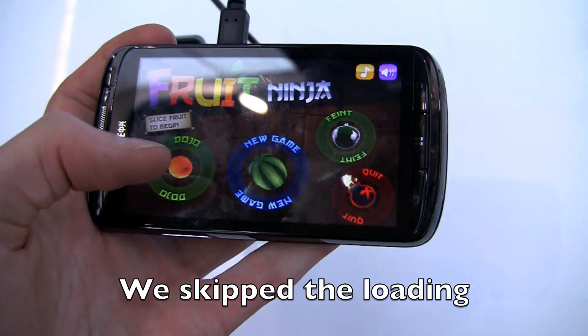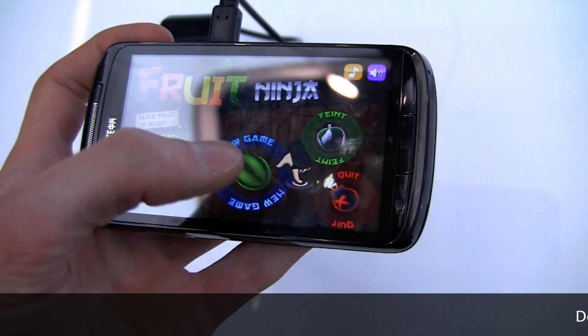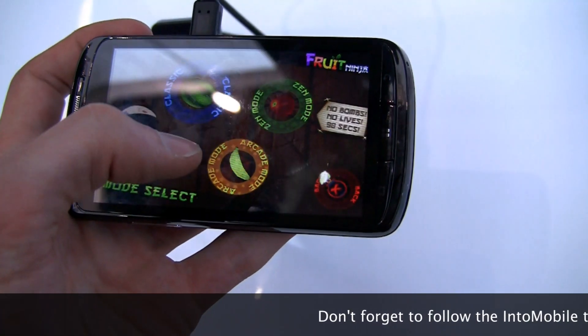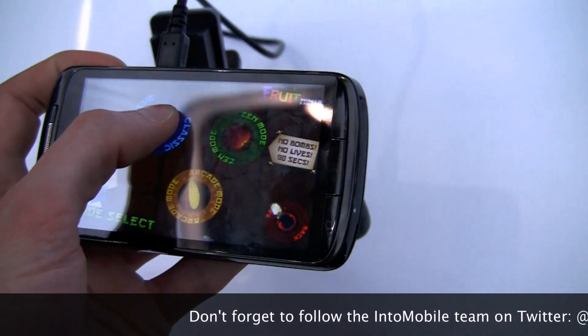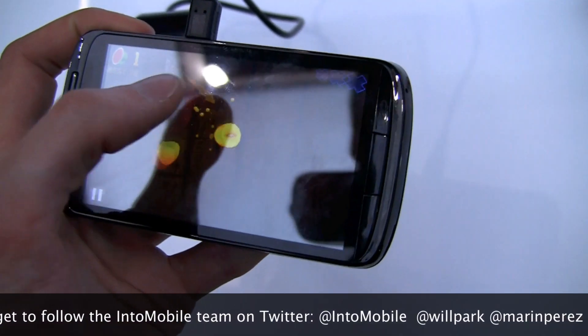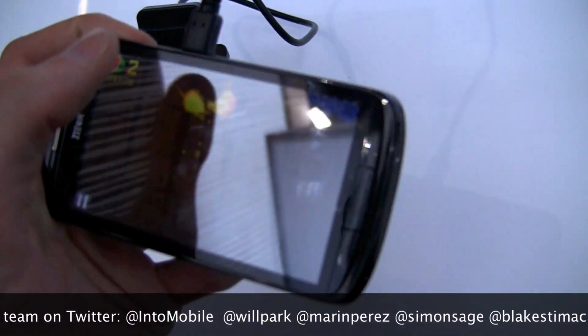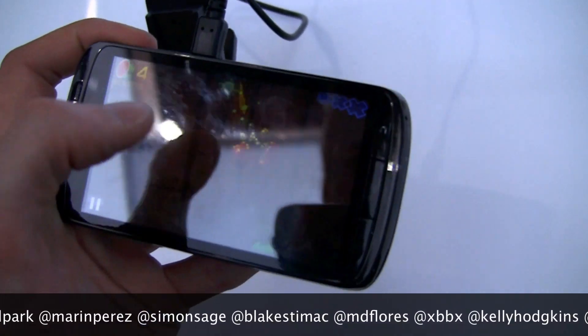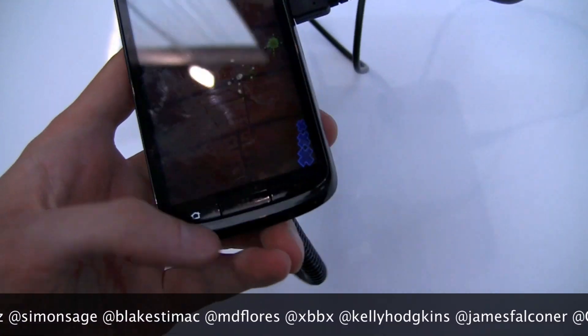So we've got Fruit Ninja loaded on another handset here. I haven't played this too much, so I'm probably gonna suck it up. Yeah, as you can see — amply responsive, handles all that relatively well.